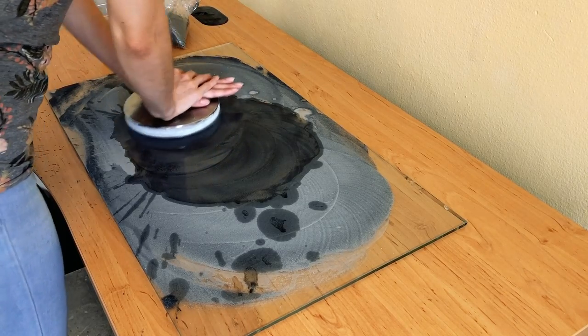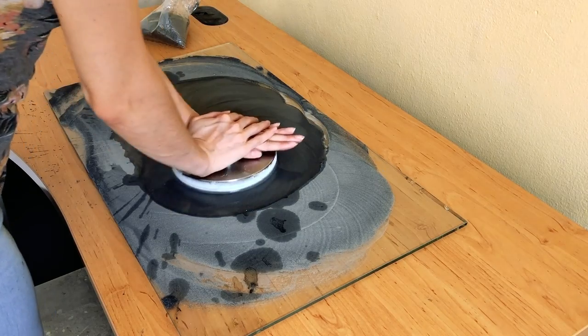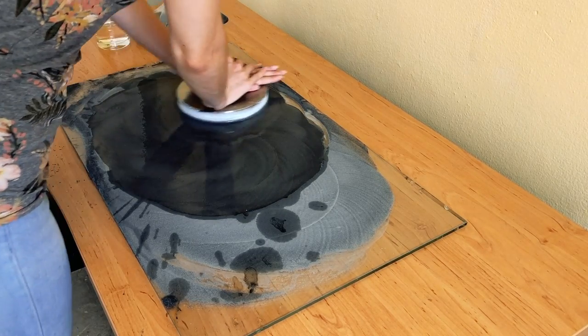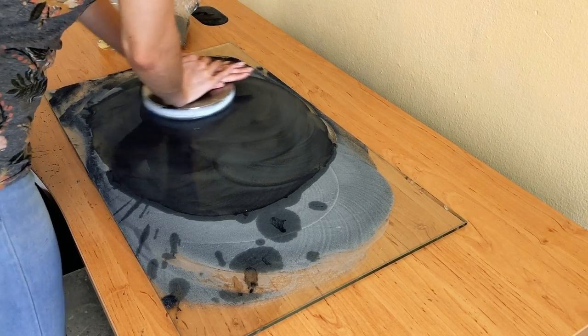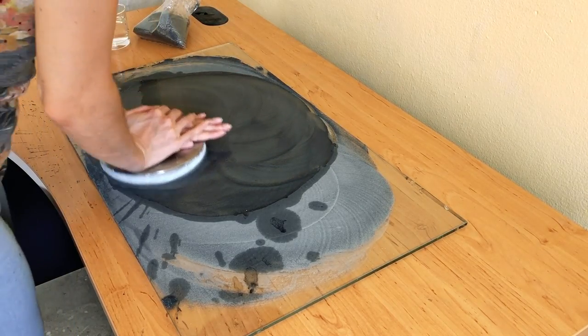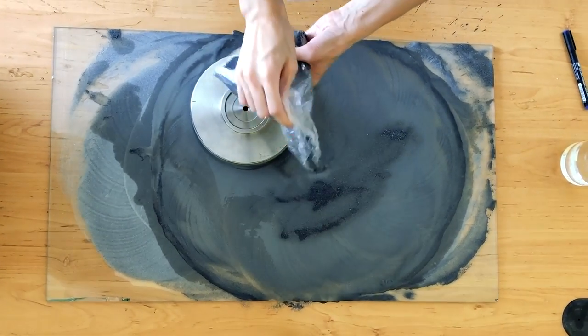Now the fun begins. With the line facing 12 o'clock she starts the dressing process. She does two revolutions around the glass clockwise and then two counterclockwise, making sure she keeps a consistent pressure on the lap. She decides more carbide powder is needed so she adds more into the mix.